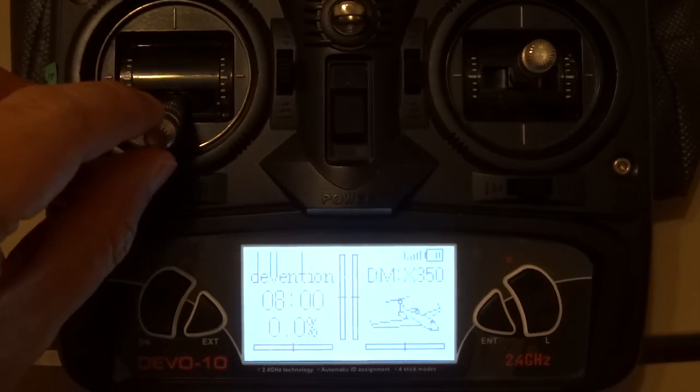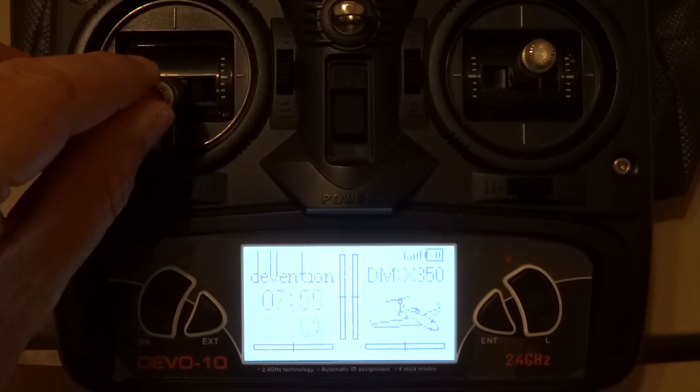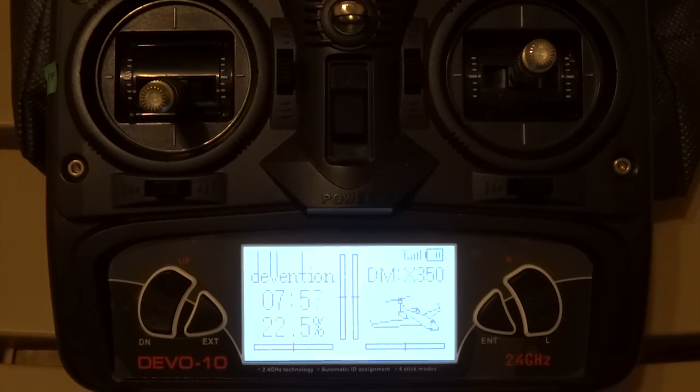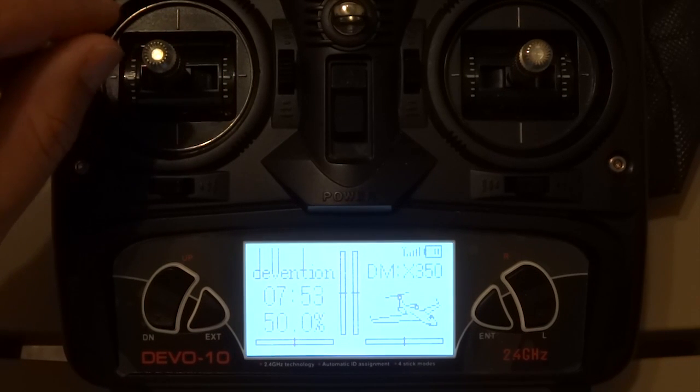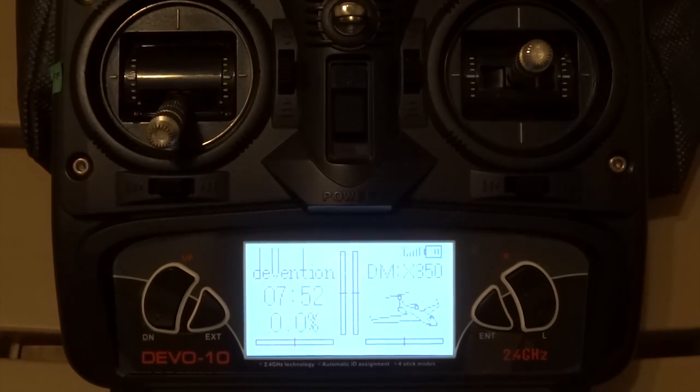Now to test our countdown — 8 minutes. We move our stick above 10% and it's counting backwards. It stops when we lower the throttle.